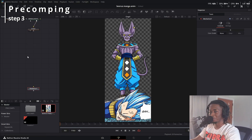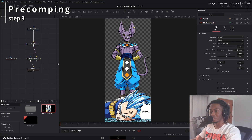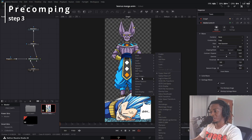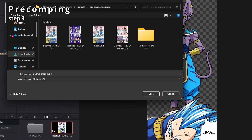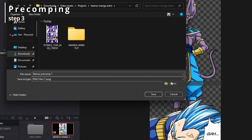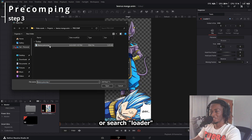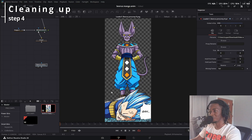Now we're going to be doing something called pre-comping. If you're familiar with After Effects, it's pretty much grouping all the work that we did and saving it as an image file, which will help later down the line so things don't lag. In Fusion, the quickest way to do this is just right click and click save image. Name the file whatever you want — I'll use 'Beerus precomp one' — and save it as a PNG. For organizational purposes, make a folder called pre-comp and put it in there. Press R for loader, click on your pre-comp, and you should have the pre-comp saved in the loader node.